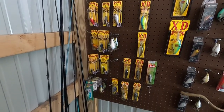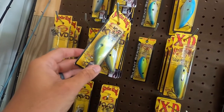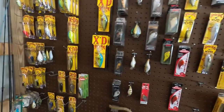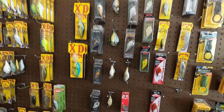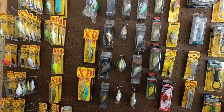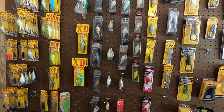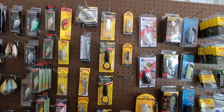Over here I got all my Strike King crankbaits. There's an old Hot Lips — that's a good one, an oldie but goodie. A lot of these baits like the 2.5s and stuff I got on Marketplace, new in the pack for three bucks a bait. Same way with a lot of these Six Sense baits — I've got pretty much every Six Sense in these rows right here, plus several on my boat. I think I only gave like $175 maybe for all of them and there's probably like 60 baits.